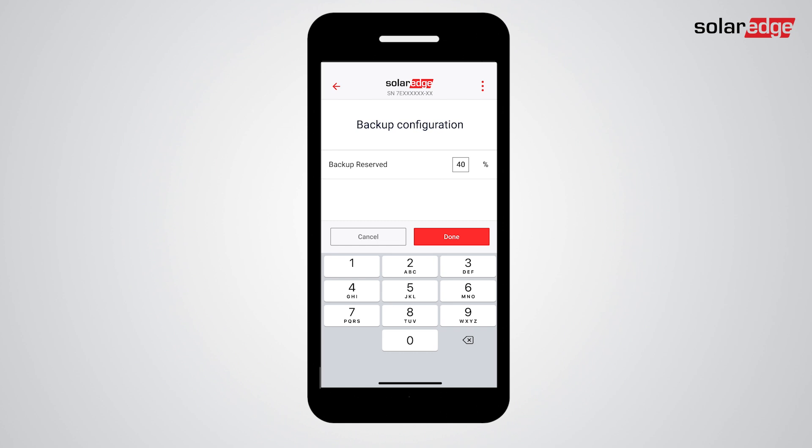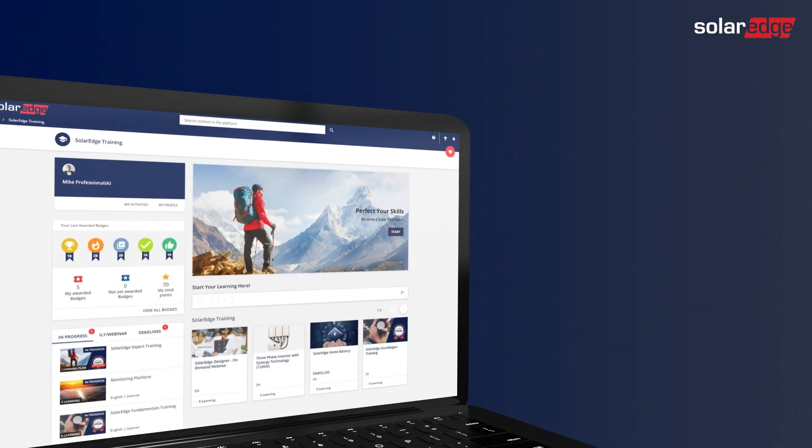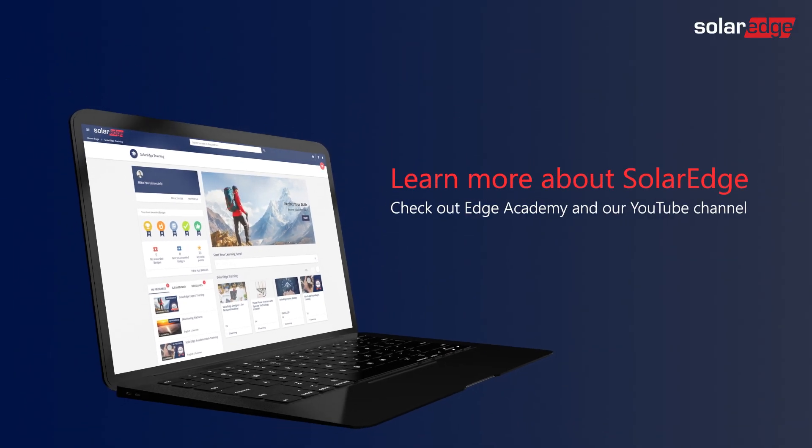In case you are commissioning multiple inverters with batteries, please note that you have to configure the backup reserve for each inverter separately. When finished, tap Done. Congratulations — the SolarEdge Home Backup system is ready for use. For more information, visit Edge Academy and our YouTube channel.